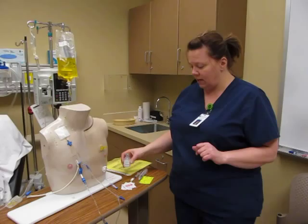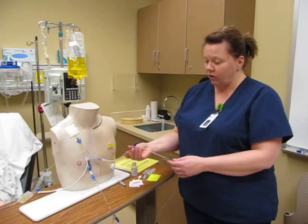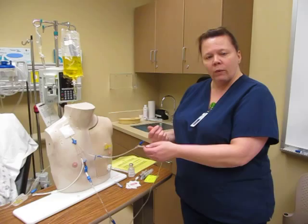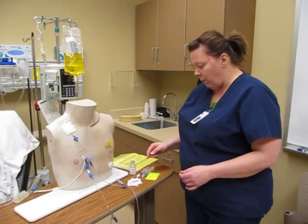Dilaudid is compatible with D5 half-normal saline, so I will be able to give this medication in this fluids line, and that will be the safest as far as infection and the cheapest route instead of using the unused line, because I can just give it right into there and the fluid will help flush it in.